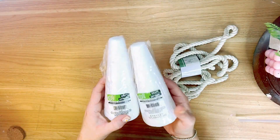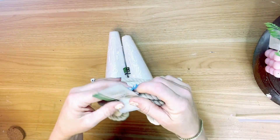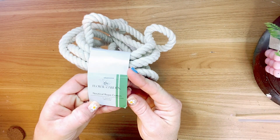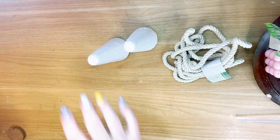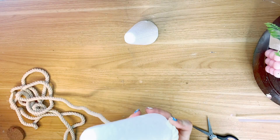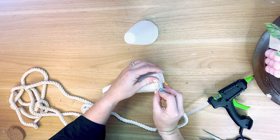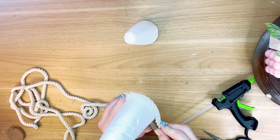For this next DIY, I have got two cone-shaped styrofoam pieces from the Dollar Tree, along with some cotton nautical rope. This is the 11-foot, so it is the thinner of the two cotton nautical ropes. All we're going to do is wrap these cones with this nautical rope — it is so incredibly simple.